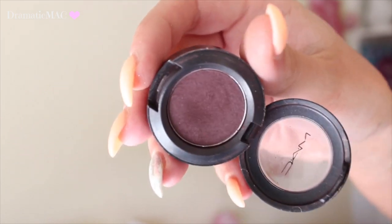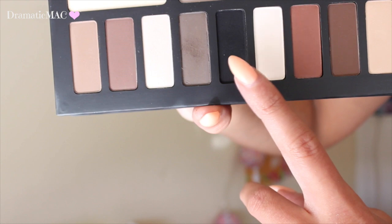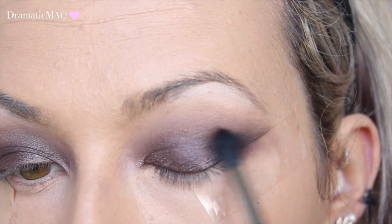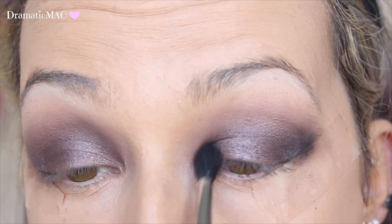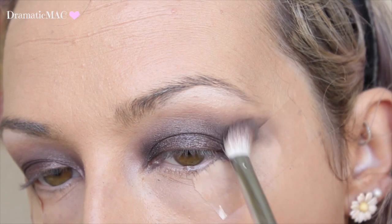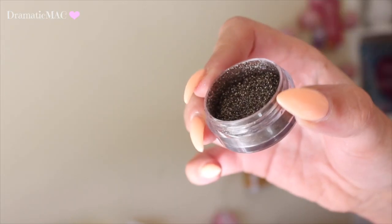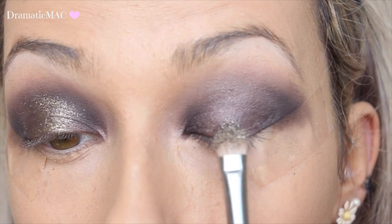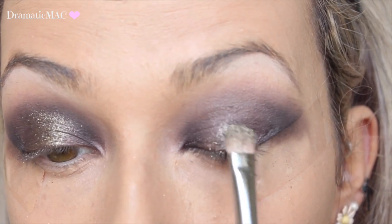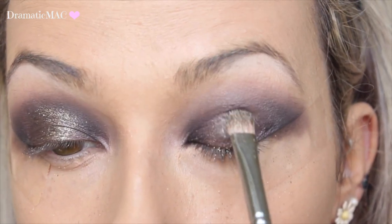I am taking MAC's Sketch and adding that all over the lids just to intensify it and make it look a little bit more purple. Then I'm taking a black colour from the Shading Light palette and applying that to the outer and inner corner of my eye just to add a bit of a halo effect to this look. Then I'm applying Makeup Geek's Utopia just to the centre just to highlight it and bring all the attention to that area — I absolutely love this pigment, it's something I completely forgot I had and I'm rediscovering it.